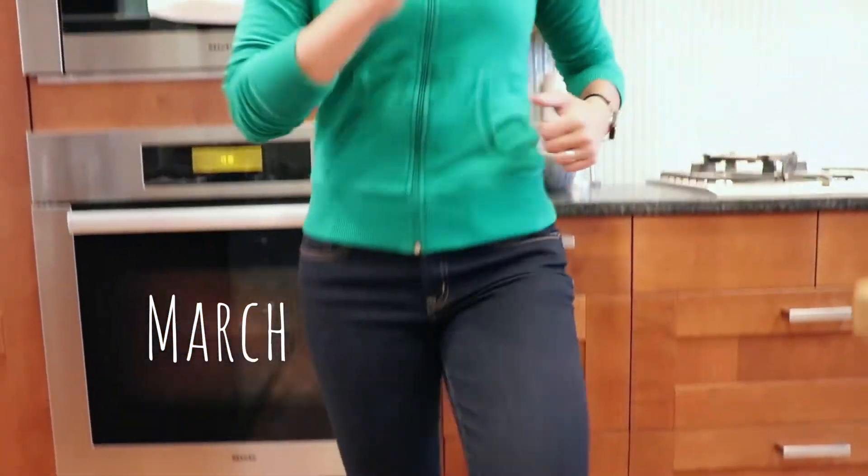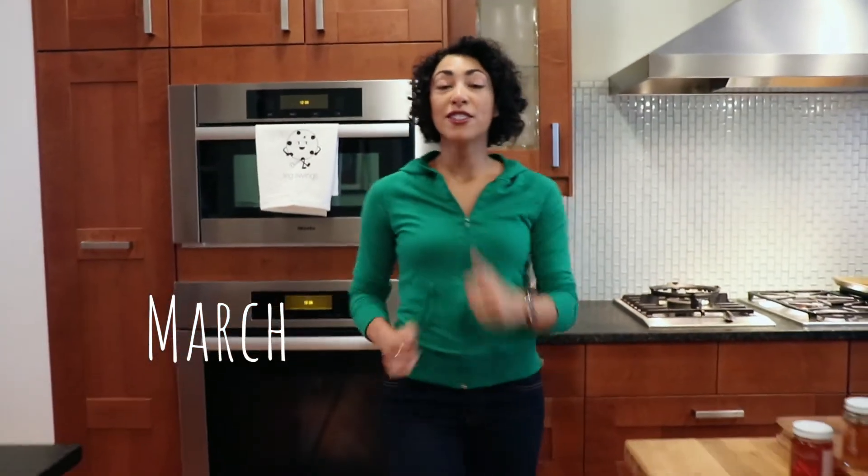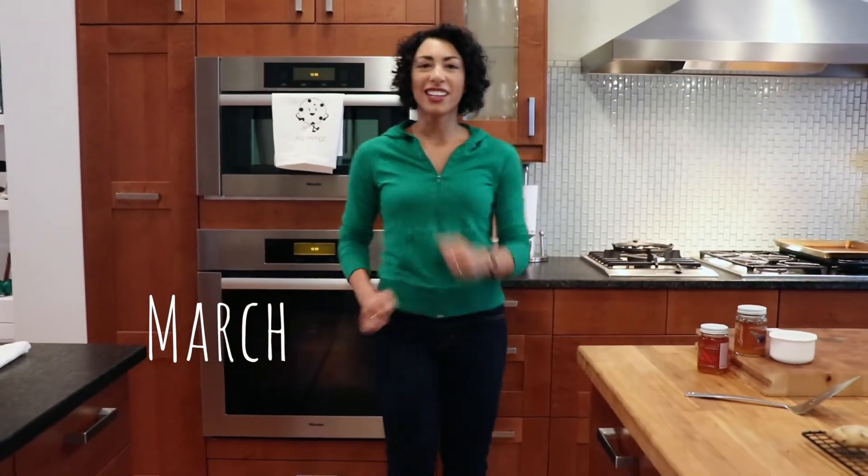Start with a march, which is great for a warm up. And if you want to add intensity, you're going to lift up your knees even higher to the height of the countertop.